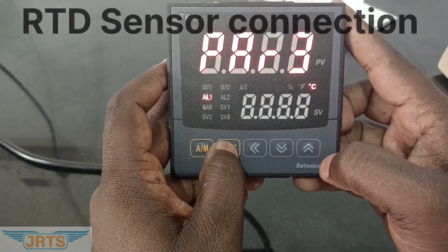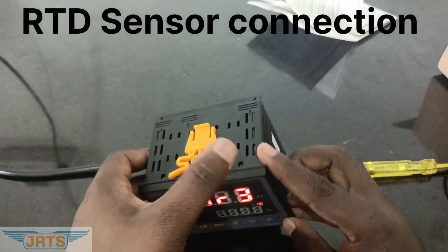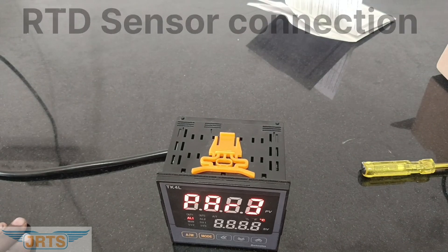Now we can connect our RTD sensor. Pins 22, 23, and 24 are used for RTD connection.